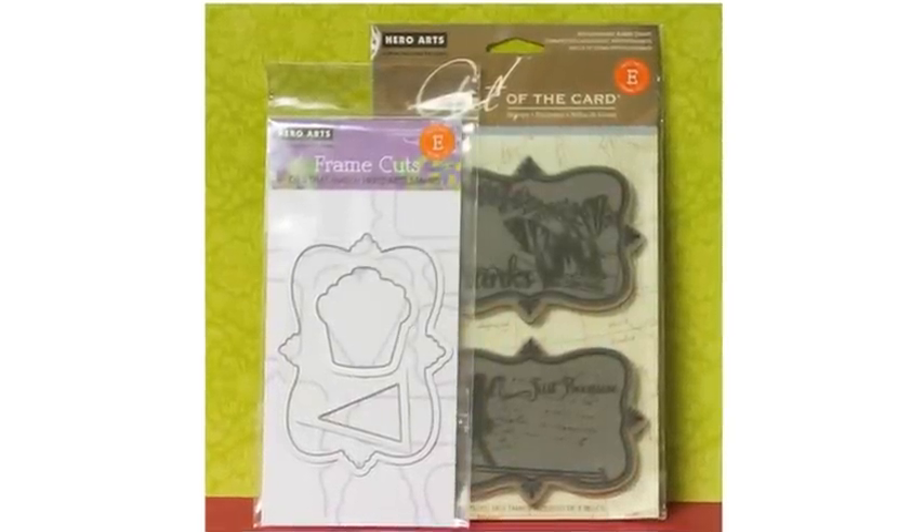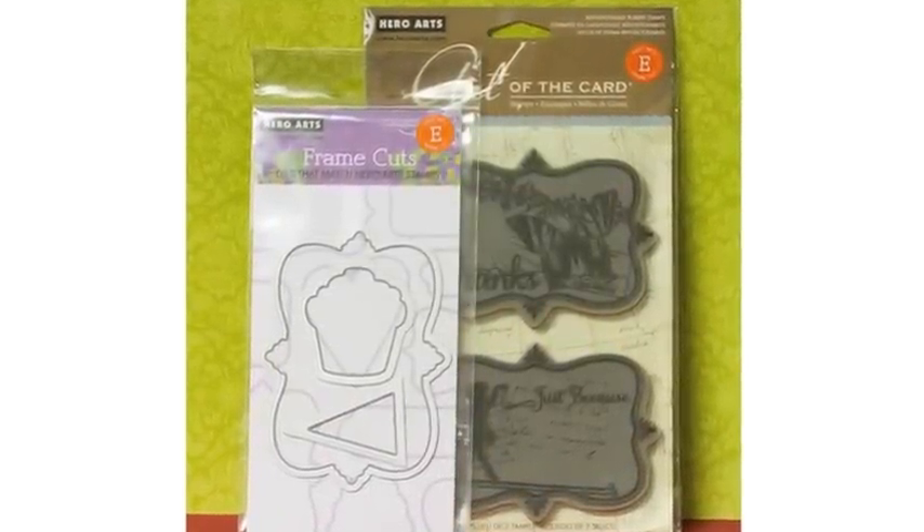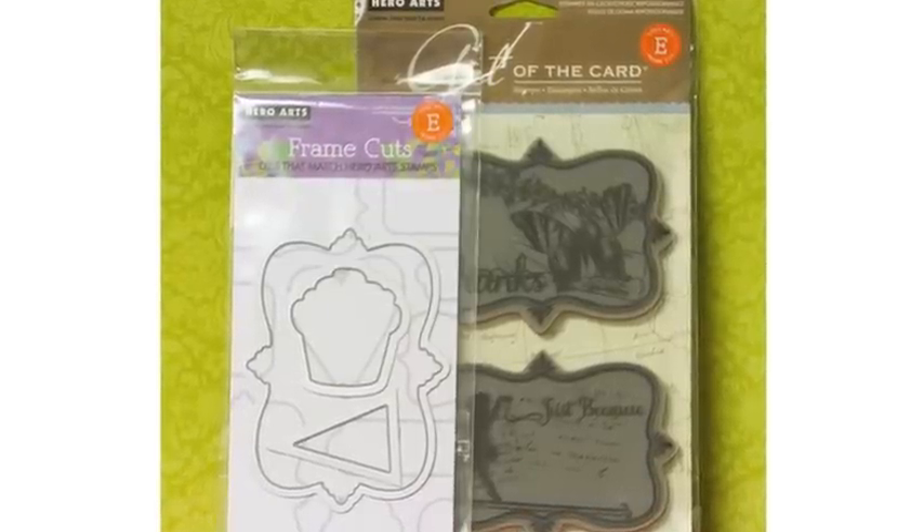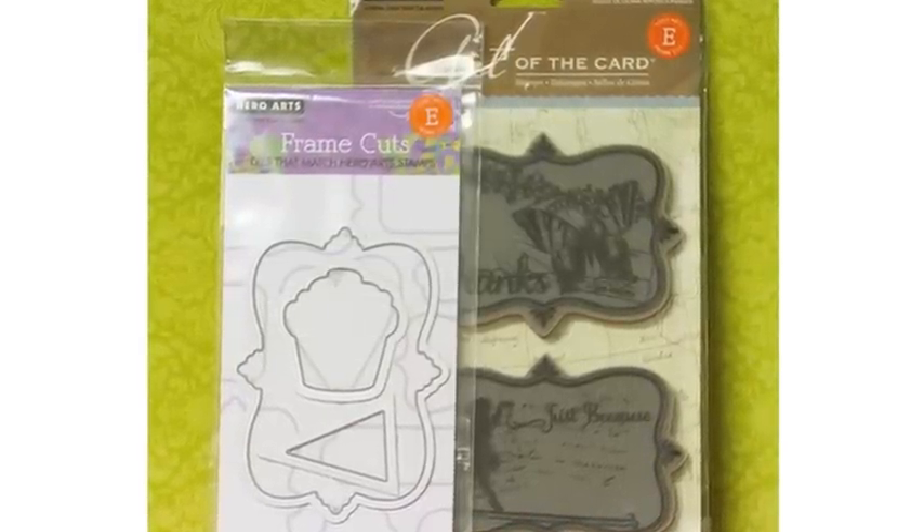Here's an example of what they look like. On the left is the packaging for the frame cuts — you can see the thin dies — and on the right are the stamps that go with it. I'll show you more about how to match those up later on in this video.